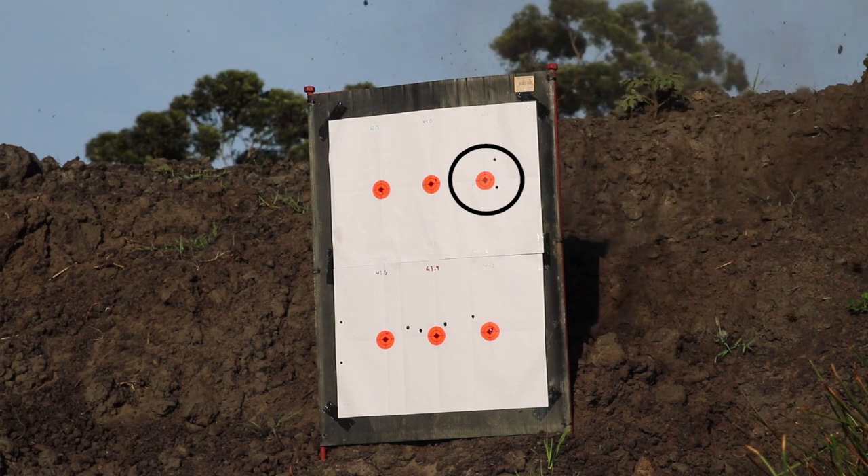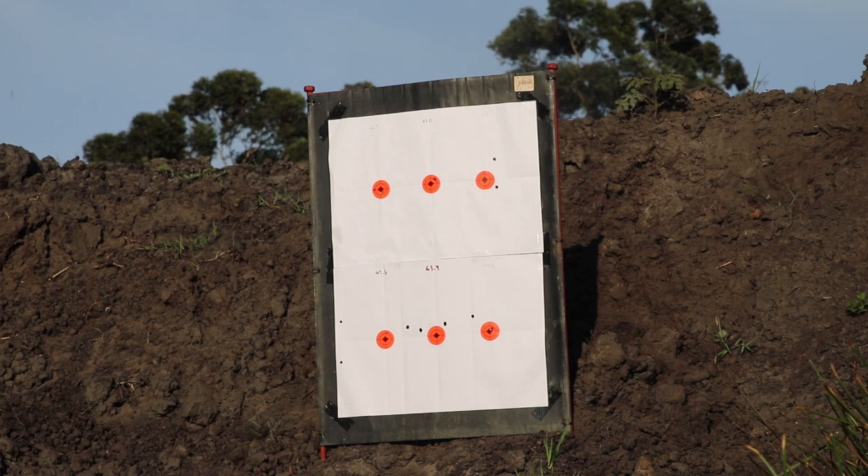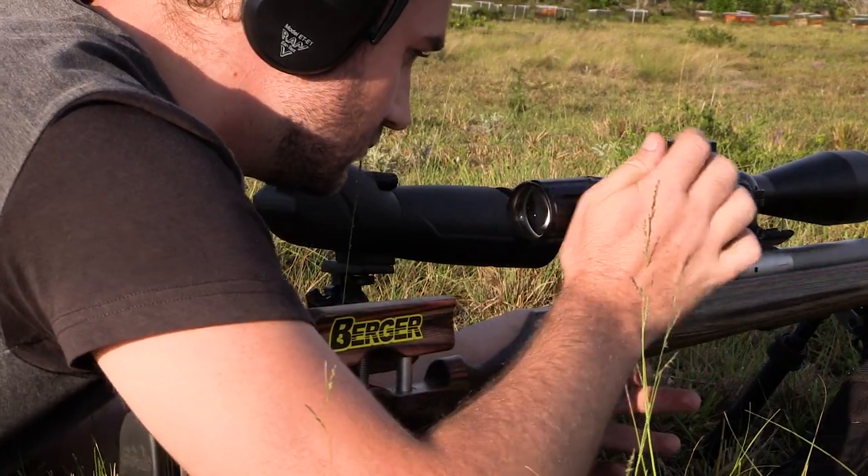Already after two shots per target we are beginning to see where our accuracy node is. We need a full set of data though, so we're going to keep going until we have five shots per target.